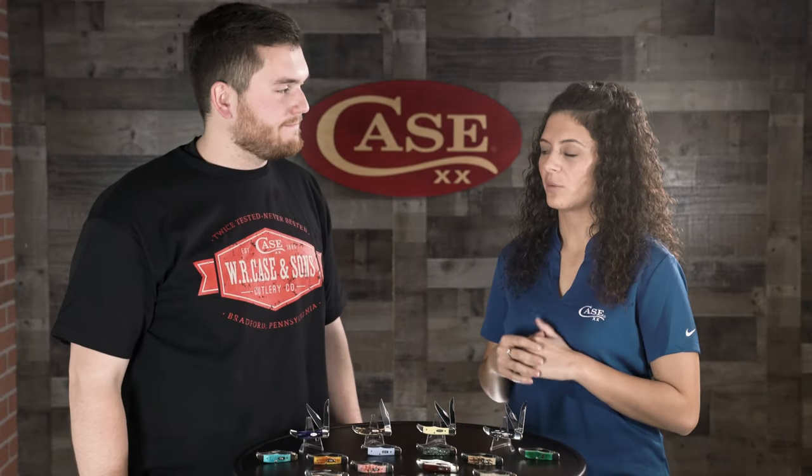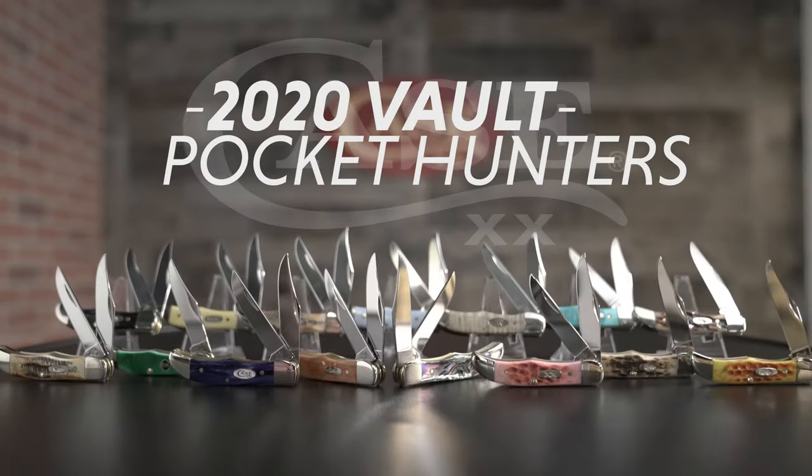Hey everyone, I'm Marissa, and I'm John, and we are here from Case to introduce our new 2020 Vault Pattern, the Pocket Hunter.